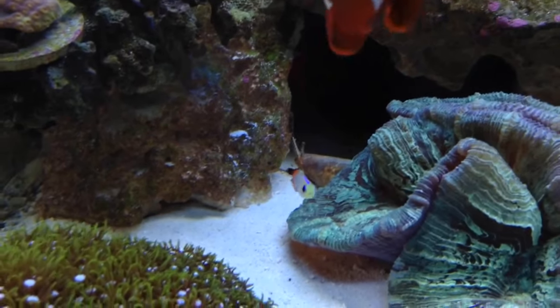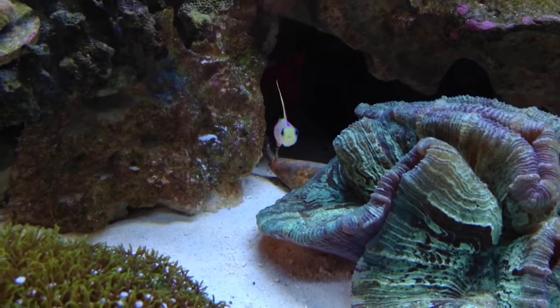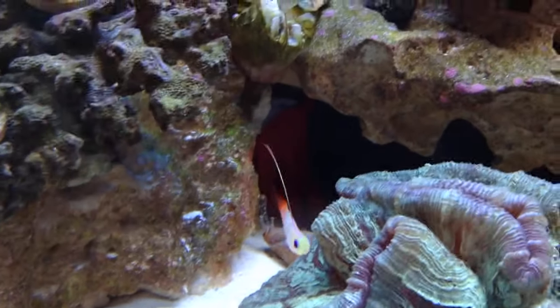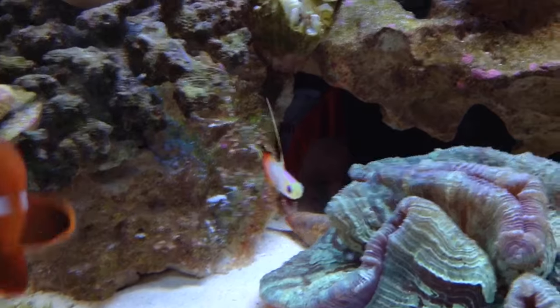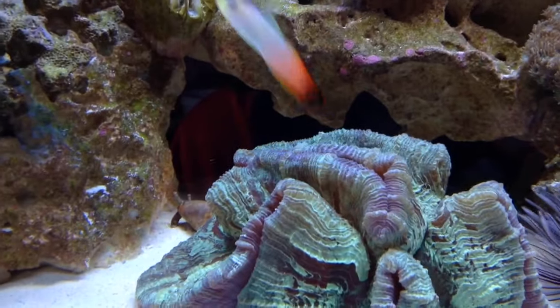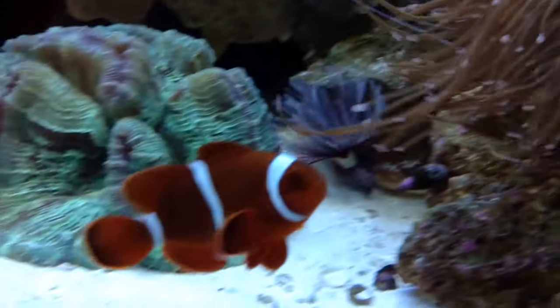pH is 8.1 to 8.4, and salinity 1.020 to 1.025. These guys are super easy to care for — one of the easiest fish you're going to find.